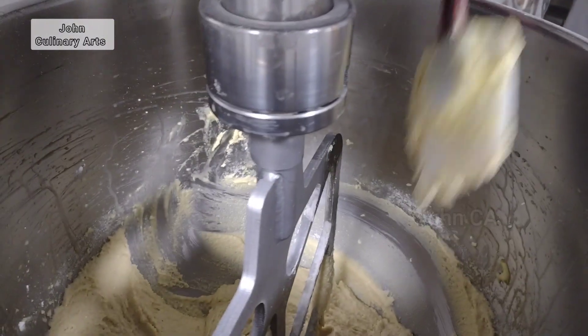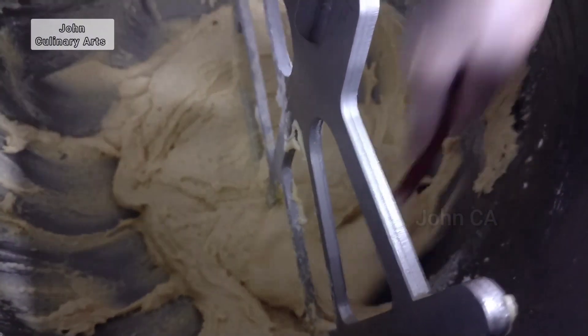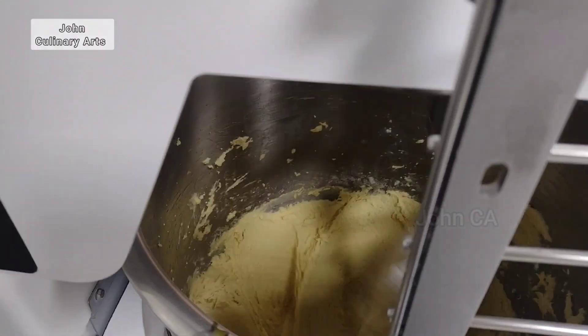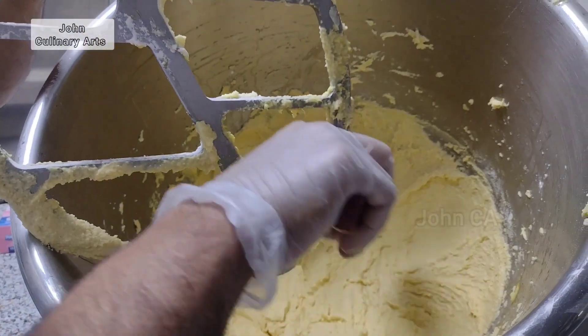The almond paste is very simple. This is like a baking powder — very simple. Try it with purpose. This is great for a tart, croissants, and pan sauce. You can check the recipe.